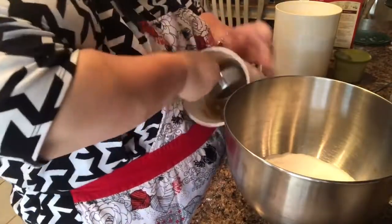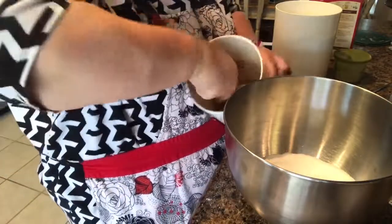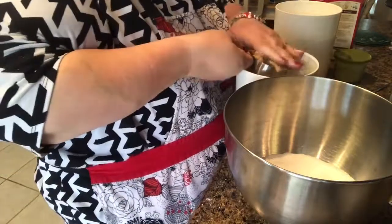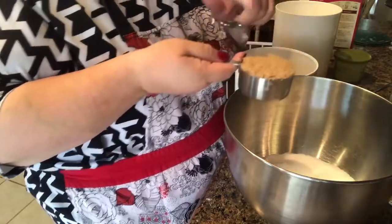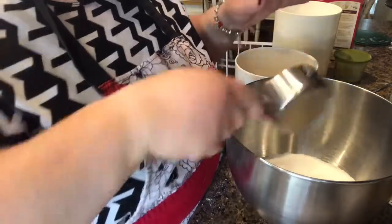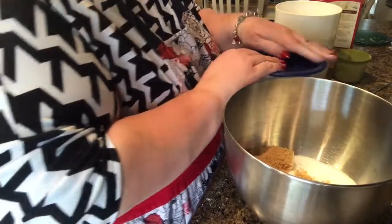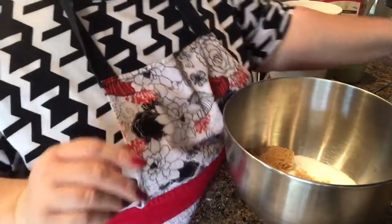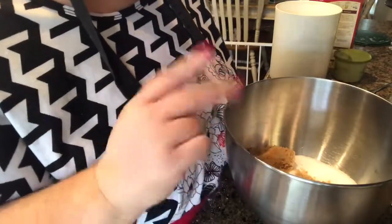I don't know if you know this, but if your brown sugar is really firm and you can't get it to come out, you can put it in the microwave for just 20 to 30 seconds and it'll loosen right up — I've had to do that before. That's all of my dry ingredients, so I'm going to go ahead and mix them in my mixer.